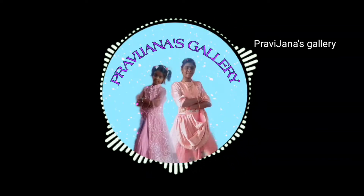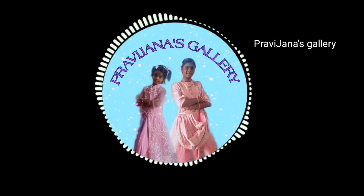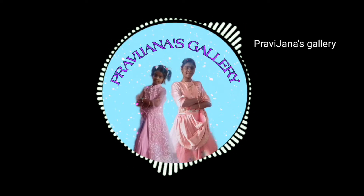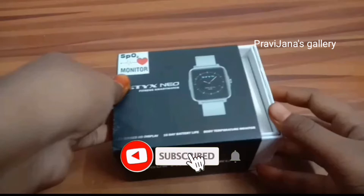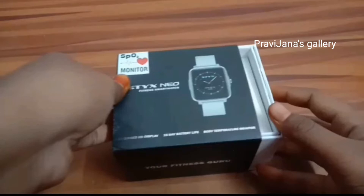Hello Friends! Welcome to Previjana's Gallery! I am going to do the unboxing of the smartphone. Please press the subscribe button and press the bell icon. Now we are going to start the unboxing.